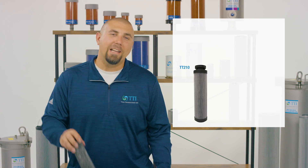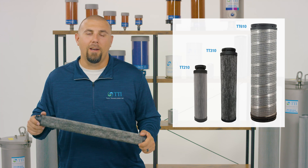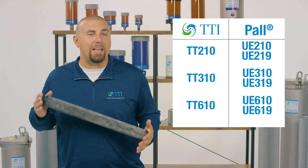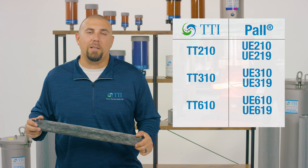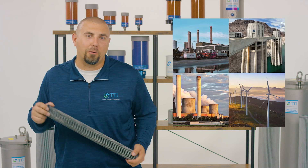The TT210, TT310, and TT610 series filter elements. These elements offer a direct upgrade from Pall's UE210 and 219 lines, 310 and 319 lines, and 610 and 619 lines of elements, most commonly found in steel manufacturing, mining operations, and throughout the many types of power generation.